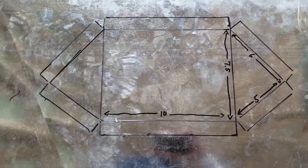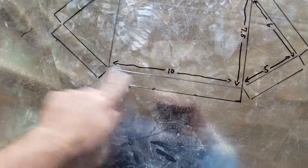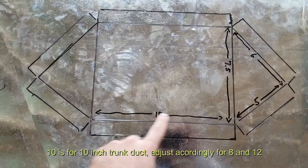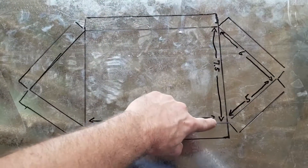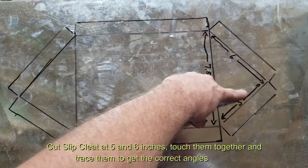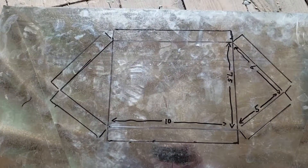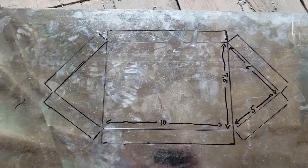Sometimes you need to drop down 6 inch — not that often, but once in a while. If you look at this template, we've got 10 inches across, seven and a half from this line to that line, six, and then five here. I'm going to go ahead and cut this out and then be back.